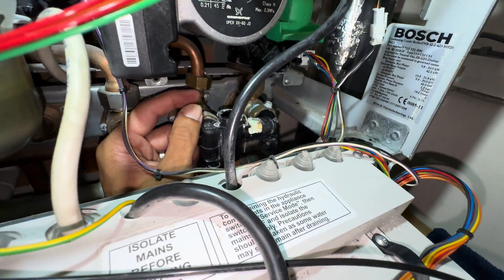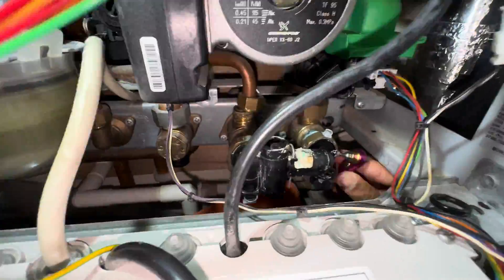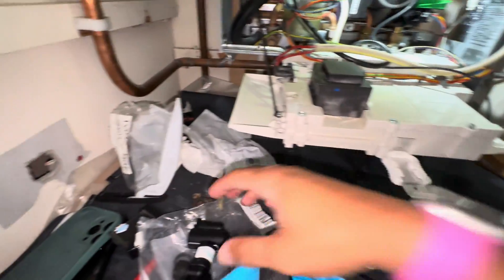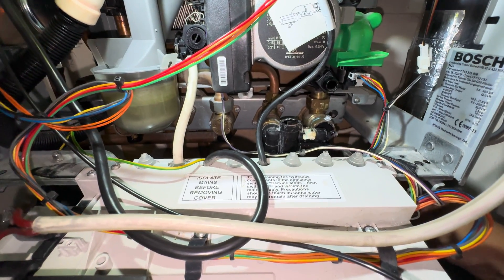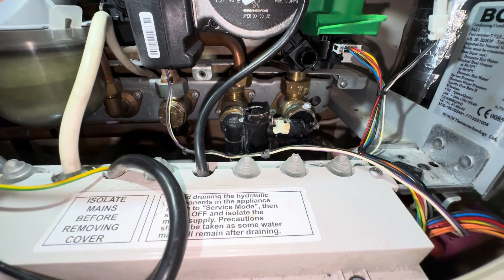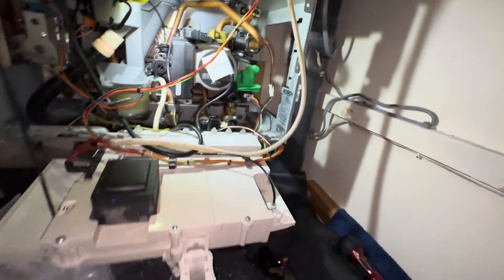Really handy little socket and ratchet. Tell you what I've found — open this isolation up again. I have found in the back here a filter.